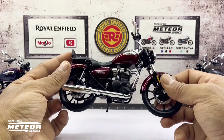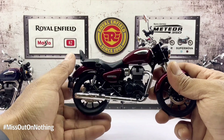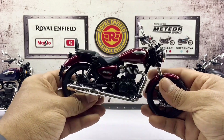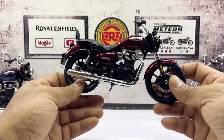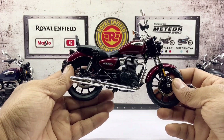Talking about the rear wheel setup, it is just the same as the front and comes with a bit of suspension, unlike the front which is rigid. This model comes with free-rolling wheels and a side kickstand in case you want to display it. This replica measures in at 7 inches in length, 4 inches in height, 2 inches in width, and weighs in at approximately 130 grams.